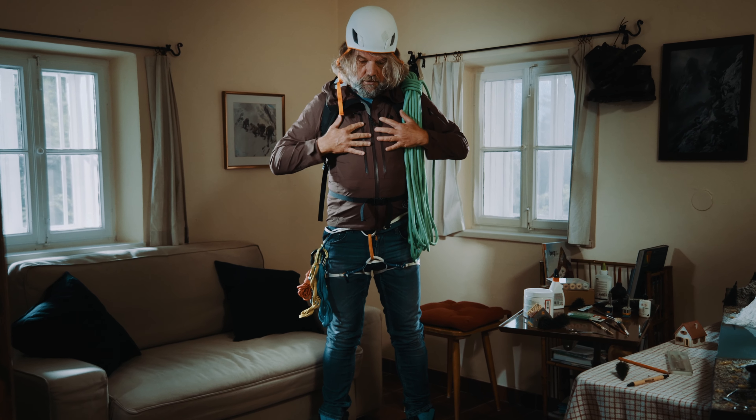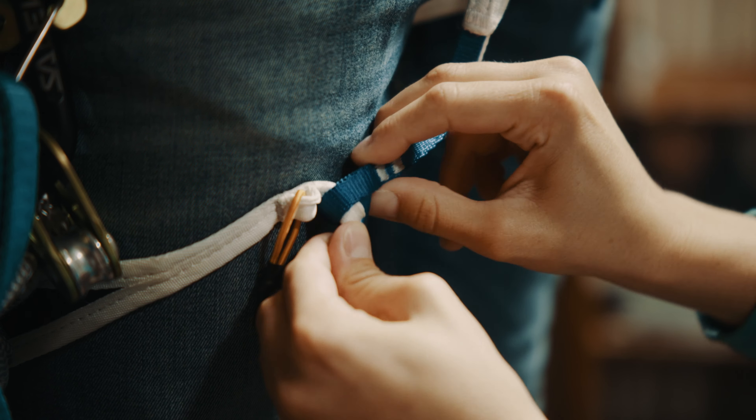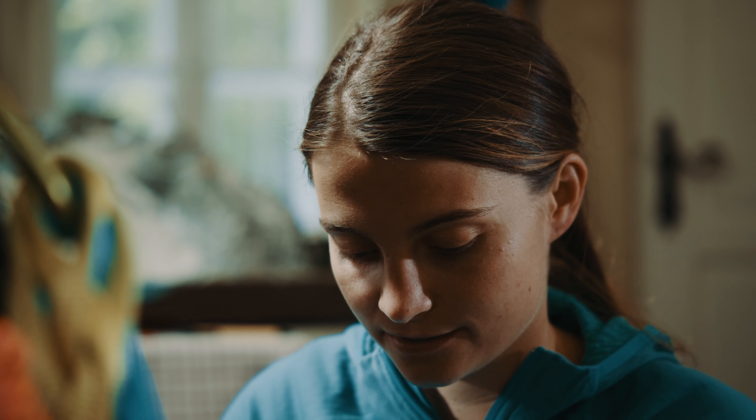Brustgurt? Hüft-Brustgurt-Kombinationen gibt es eigentlich nicht mehr. Auf Hochtouren gibt es hauptsächlich nur Hüftgurte ohne Polsterungen. Die sind sehr leicht und man kann sie klein verstauen. Schau, die Beinschlaufen lassen sich öffnen. Dadurch kommst du besser rein und raus, insbesondere wenn du Steigeisen an hast.